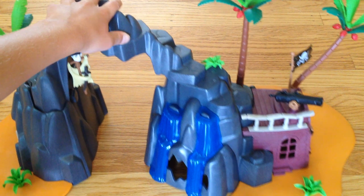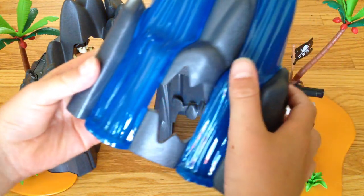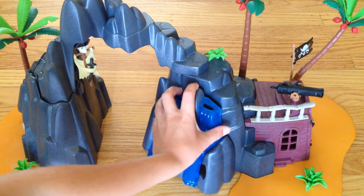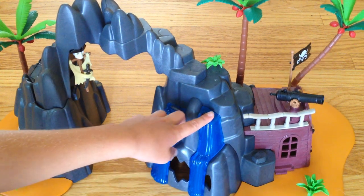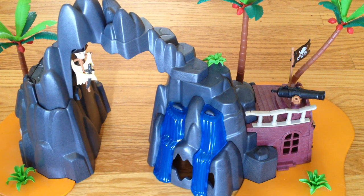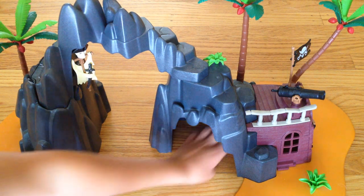And do you see this waterfall right here? This waterfall is for — you can use your imagination. You can make, like, an anchor from a ship and hook it to here and rip it off. Or you can just make people go in. You don't even have to do those choices — it's up to you, because you can do whatever you want with this toy. There's no rules about this toy.